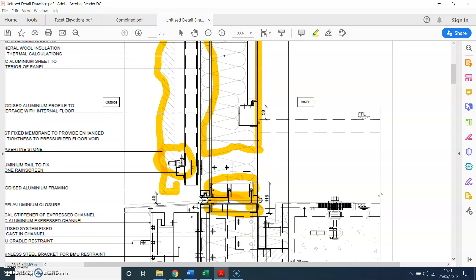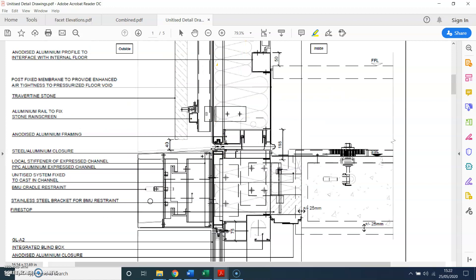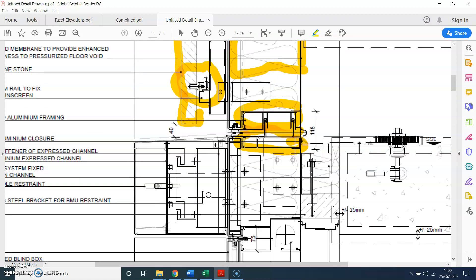This railing is fixed back to the mullion, and then you have the supporting channel which is supporting the stone cladding. Looking at this detail further, you can see how it all comes together.